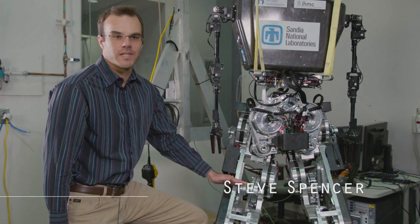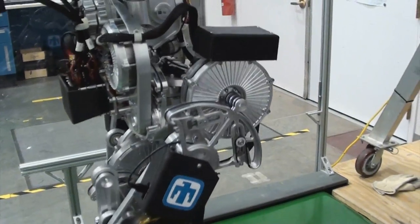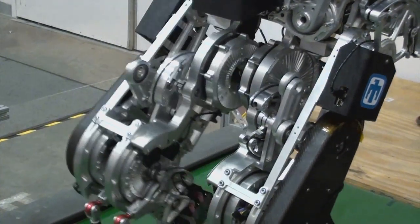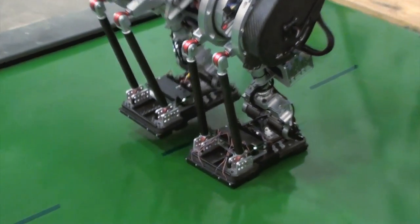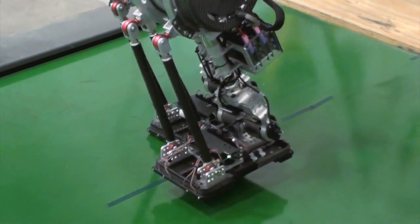Wanderer's four-bar transmission has been optimized for multiple gaits. The basic result of the optimization analysis is that during stance, the transmission provides a high gear ratio, and during swing, the transmission provides a low gear ratio, allowing the joint to back drive freely. By optimizing for multiple gaits, we ensure that the robot can behave well in both present and future walking conditions.